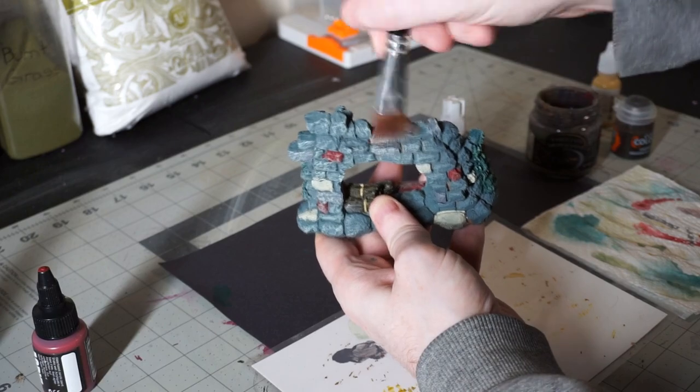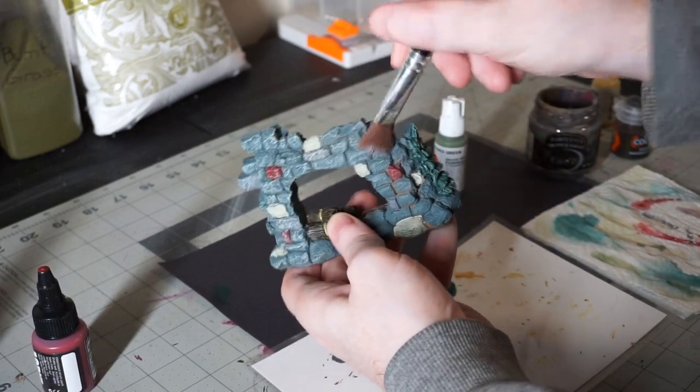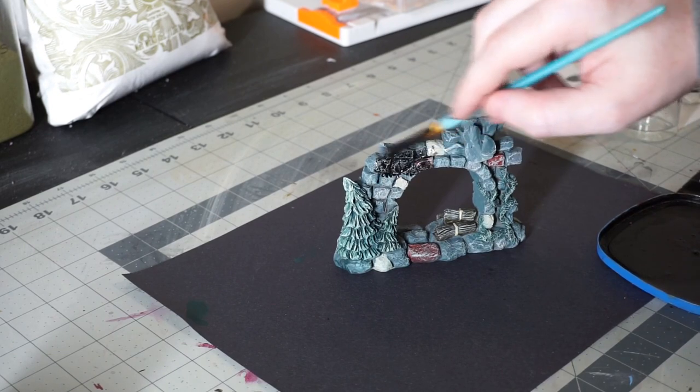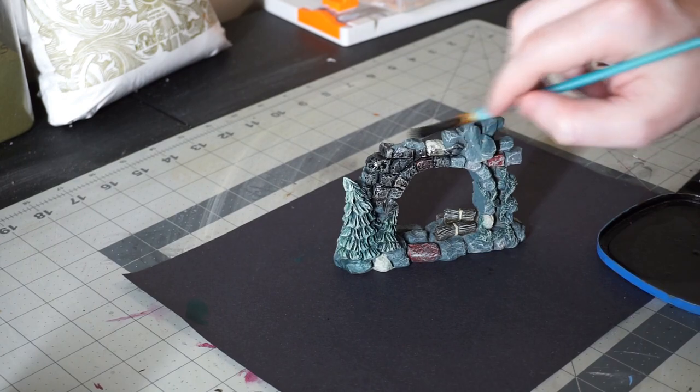The final step in the paint process is of course a wash. I'm going to be using a black oil wash to help bring out the texture, but a homemade acrylic wash made of just tap water, some paint, and a bit of dish soap would work fine.